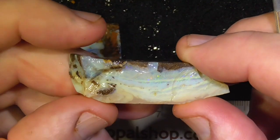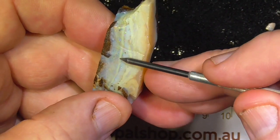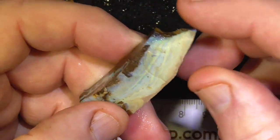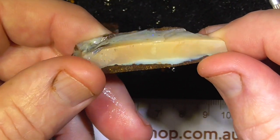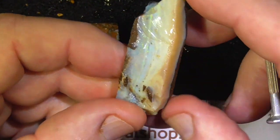Second piece. It's got bars of fire through here — the camera's picking it up. Blue, greens, yellows. You can see a spot of red there. It's quite thick, this piece, so you should be able to cut a nice stone out of that.